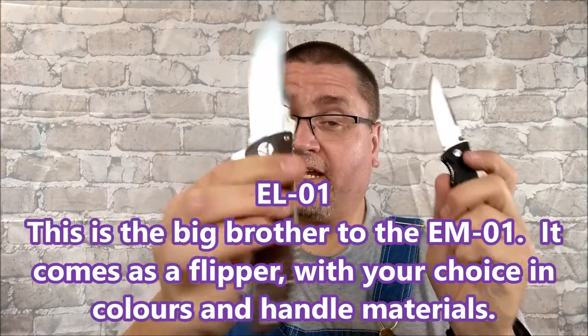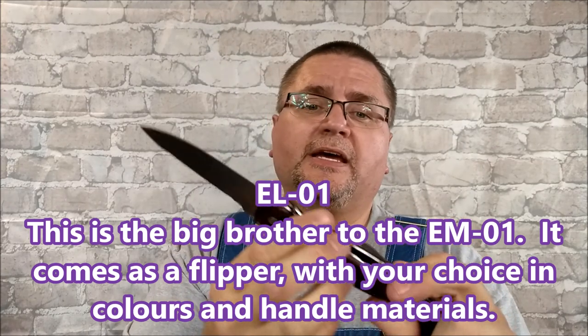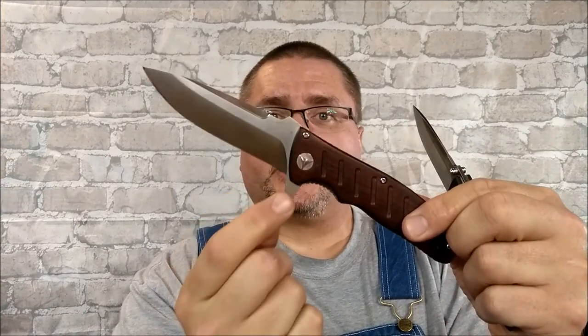I think I said G10. The Big Brother is this guy right here. You can get the Big Brother in G10 or wood. I've had four or five of these — given some of them away. I used this thing with my leather pouch. It's a very similar knife, except this guy's a flipper, very clearly.